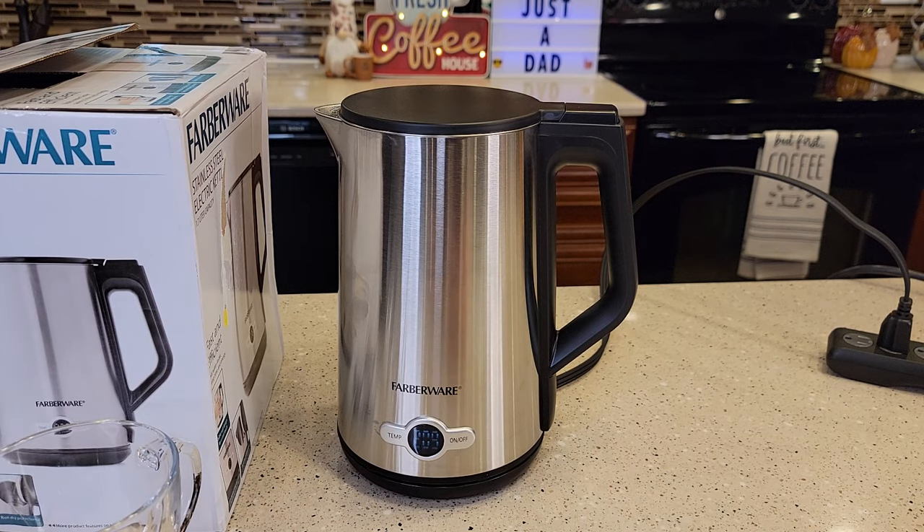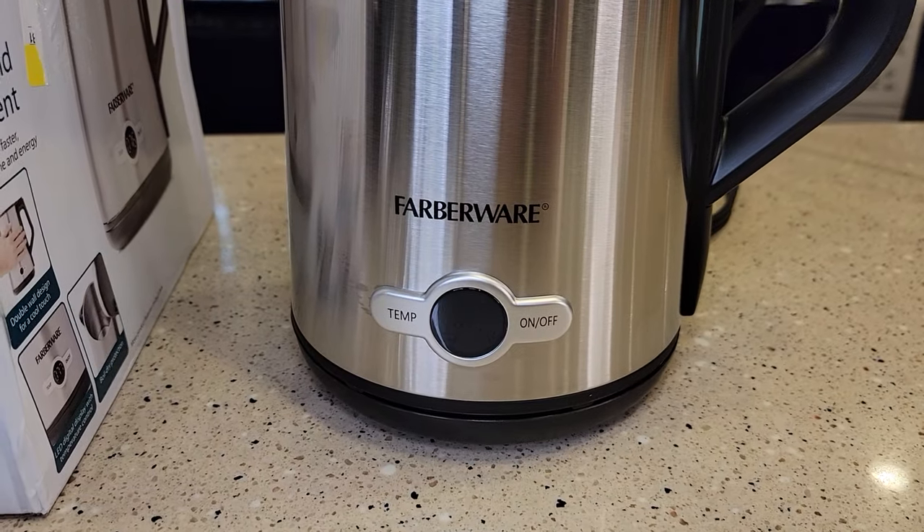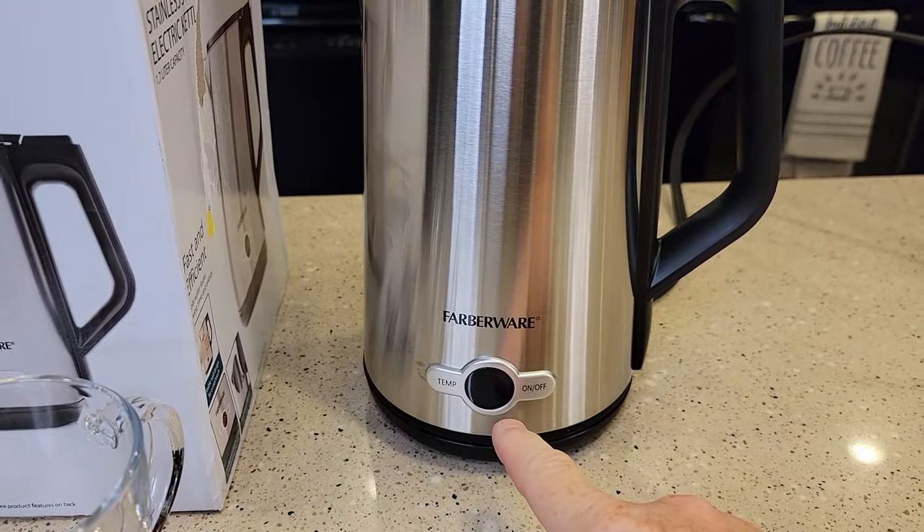We're at the six-minute mark at 209 degrees, and I can hear the water really boiling in there. We're getting quite a bit of steam coming out. Those are the three beeps — it's gone to standby mode.